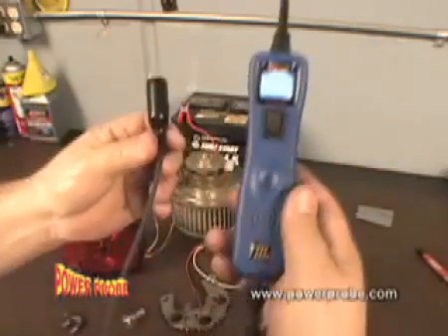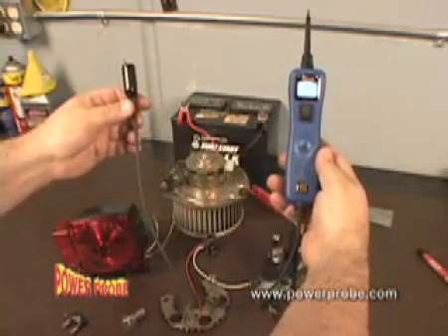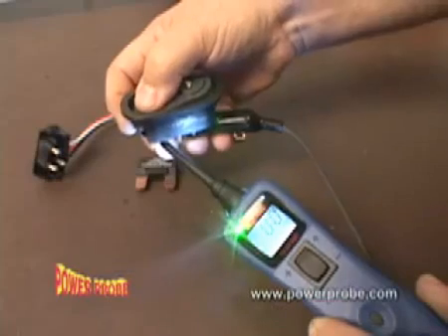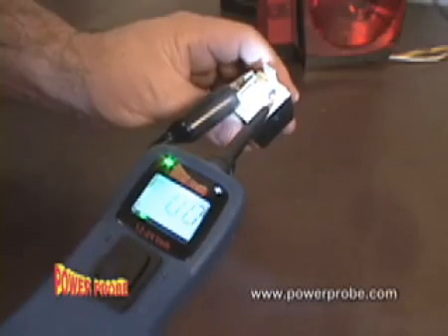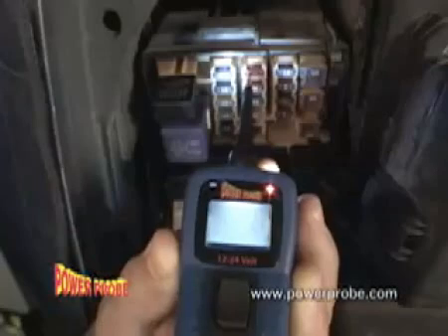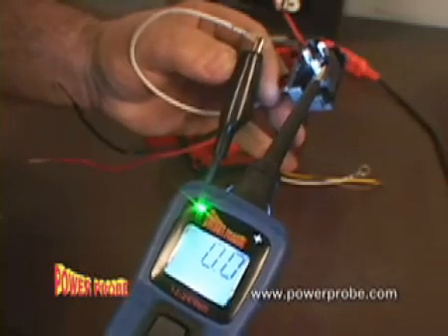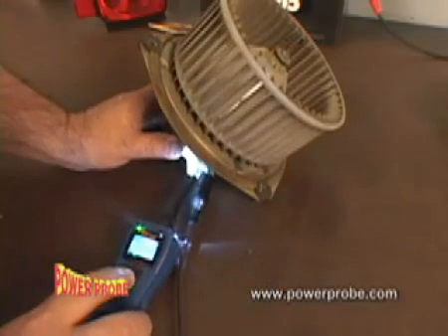Continuity testing is fast and simple with the help of the Power Probe 3's auxiliary ground lead. Quickly test switches, relays, diodes, fuses, wires, and other electrical components for continuity.